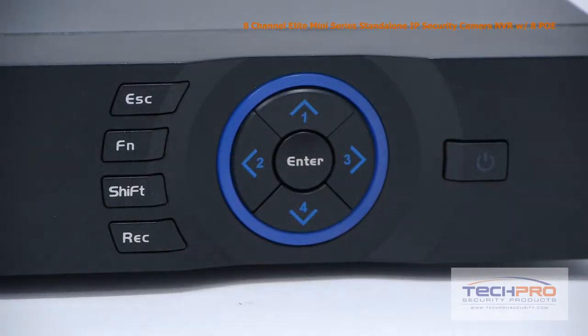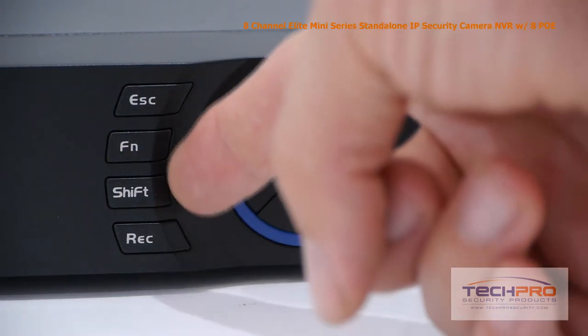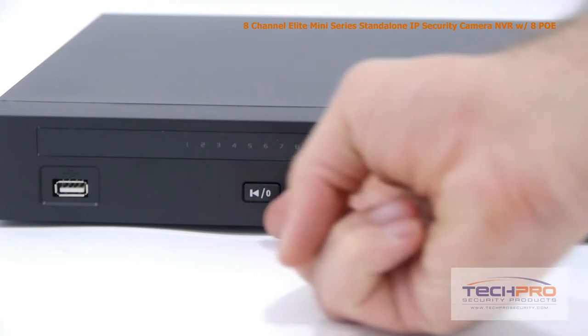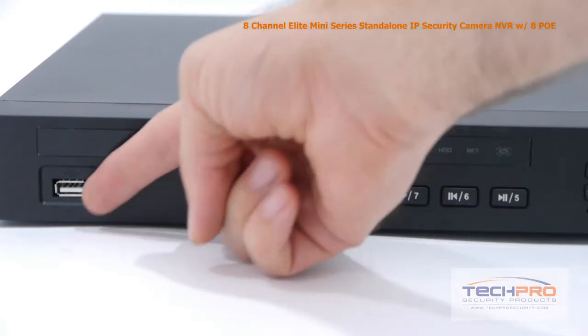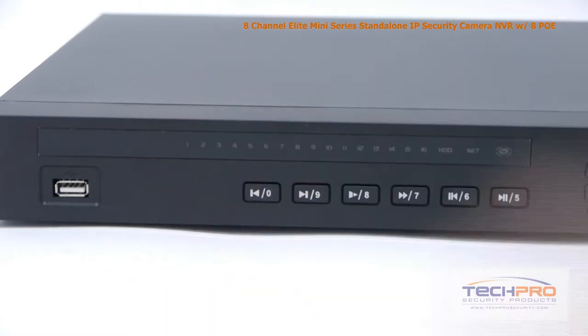Let's take a look at some of the buttons on the front. Starting with the power button, these are the interface navigation arrows, the record, shift, function, and escape buttons. These are your indicator lights and the playback control buttons. This is the front USB port which can be either used with a mouse or a flash drive for backups.